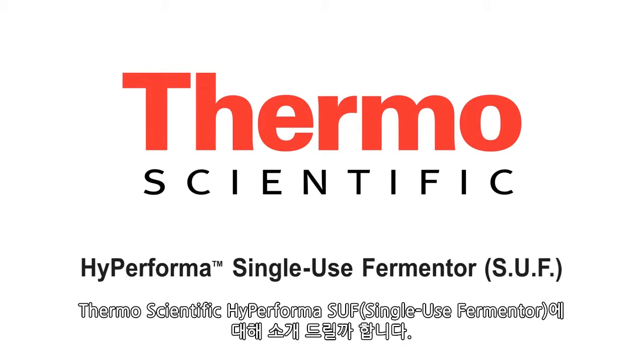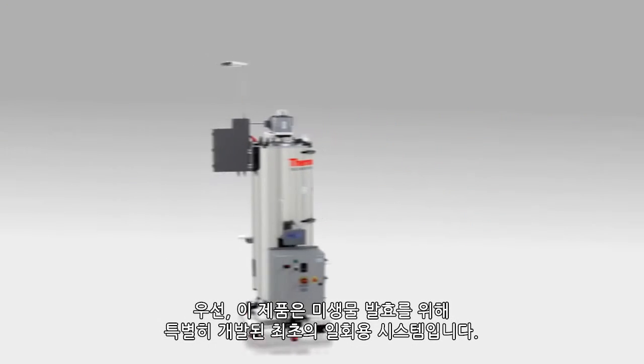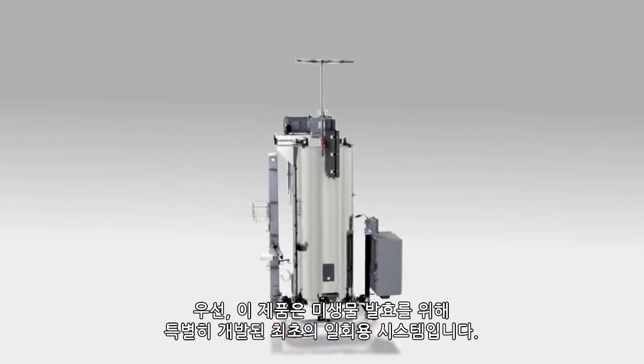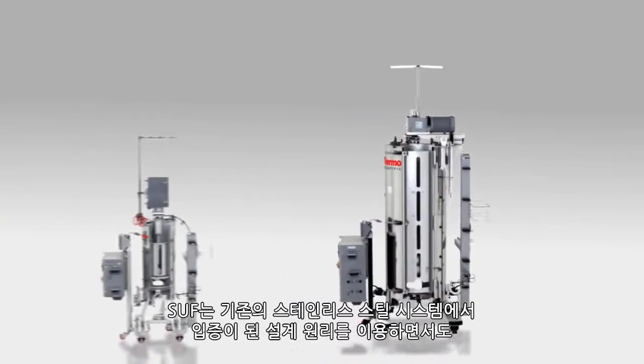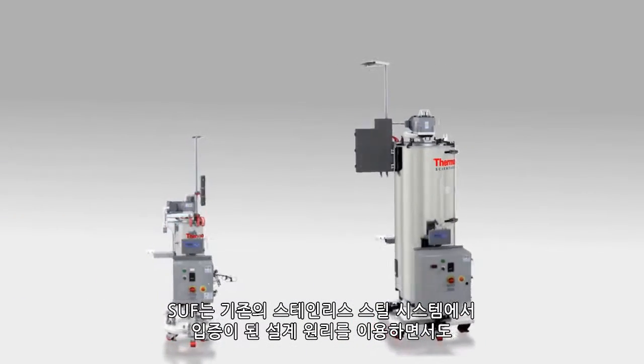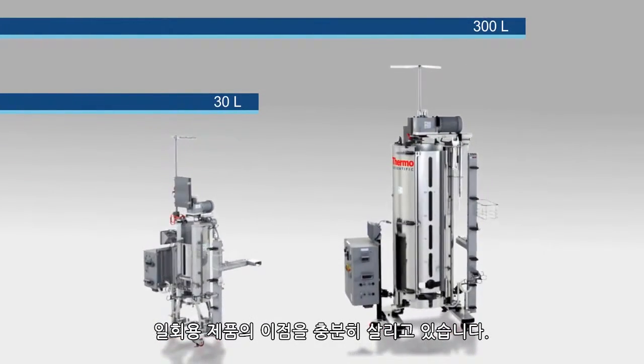Introducing the Thermoscientific Hyperforma Single-Use Fermenter, or SUF, the first single-use system specifically engineered for microbial fermentation. The SUF leverages the same proven design principles of conventional stainless steel systems, while taking advantage of established single-use benefits.